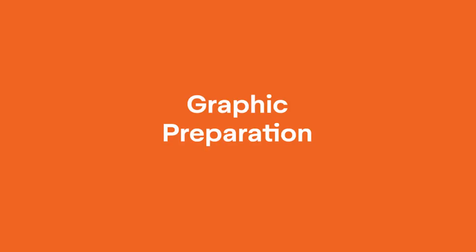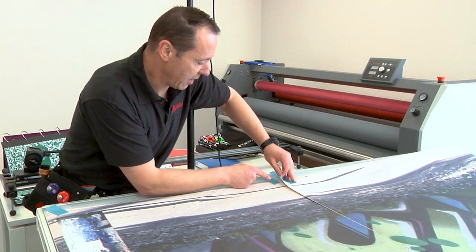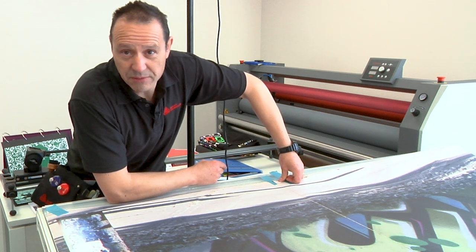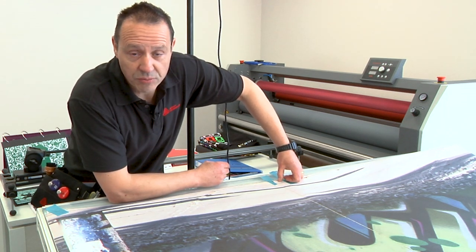We're setting up our wall graphics for the installation and what we're noticing is that we have an overlap. Typically we want a minimum of 10 to 13 millimeter overlap, but here we've got 40 millimeters which is more than enough.